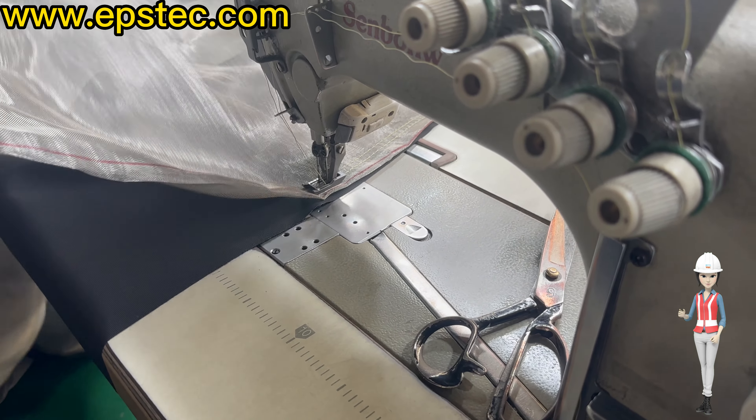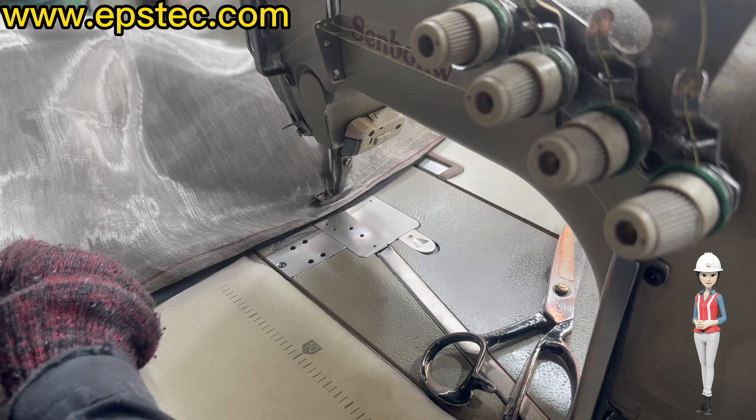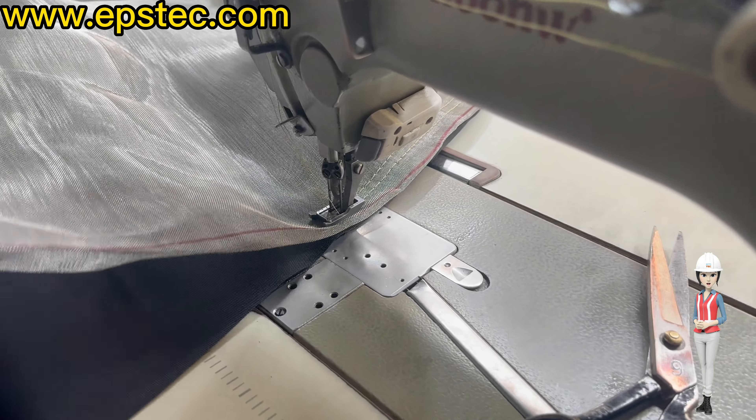Step 2. The cut pieces of the five proof silo are sewn together by the sewing machine.